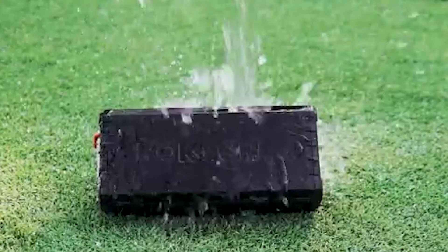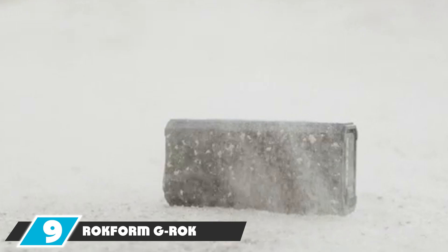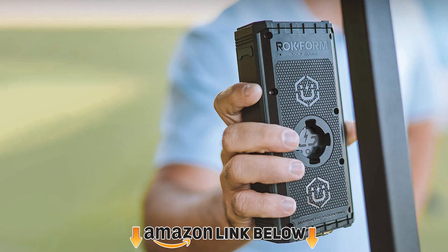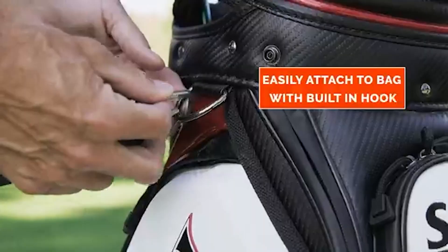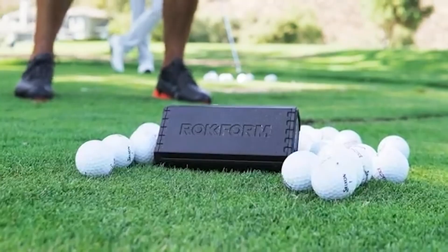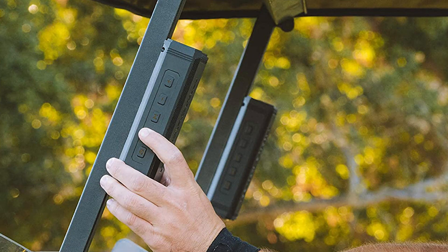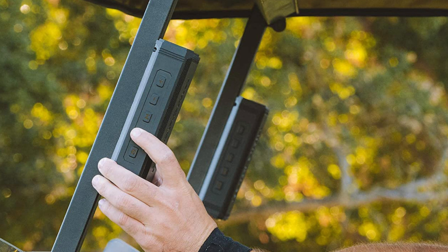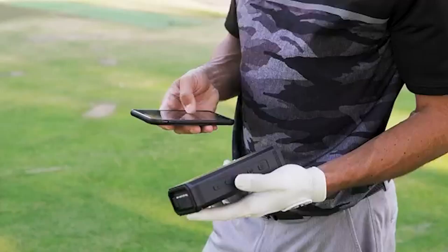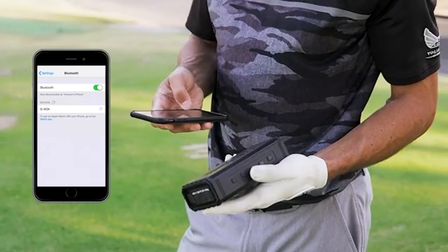Next at number 9 we have the Rockform GROK. The Rockform GROK portable Bluetooth speaker is incredibly durable and handles all types of elements so well. We haven't found many devices that hold well to a golf cart. You must consider that the magnet can block a small area on the device so you don't get as good sound output, but because this sticks onto nearly any part of your cart, we think the sound is still incredible for the price with its effortless ability to stick and control quickly. With up to 24 hours of battery life, you may not need to charge this until a few rounds. We hope your golf carts come with a USB port so you can charge on the go.